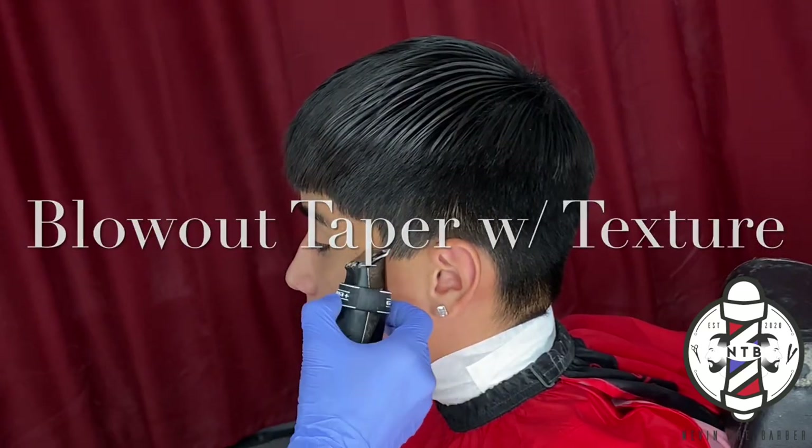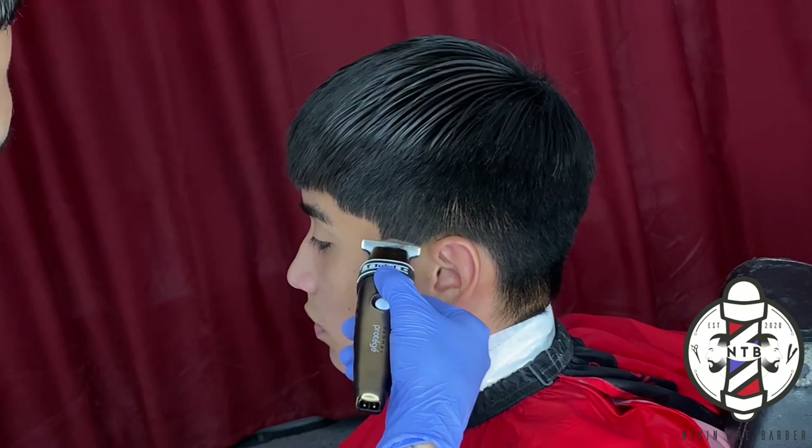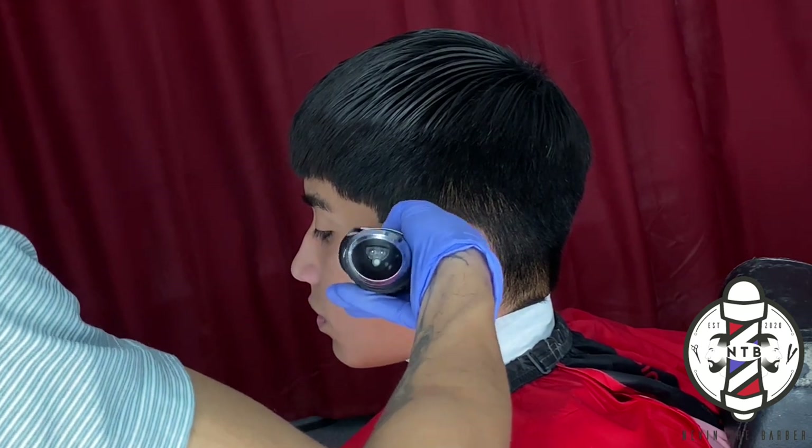What is going on, you guys? It's your boy Nevin the Barber, and in today's YouTube tutorial we are going to be covering a blowout taper with a textured top.